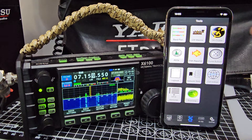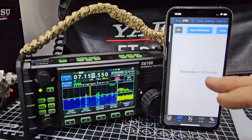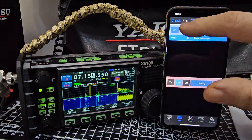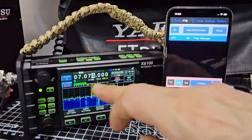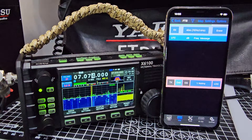Let's go to modes, FT8, populate receive. See the way it's changed the frequency — we can still use the ATU and many of the other functions. Give that a minute to populate; it shouldn't take too long.